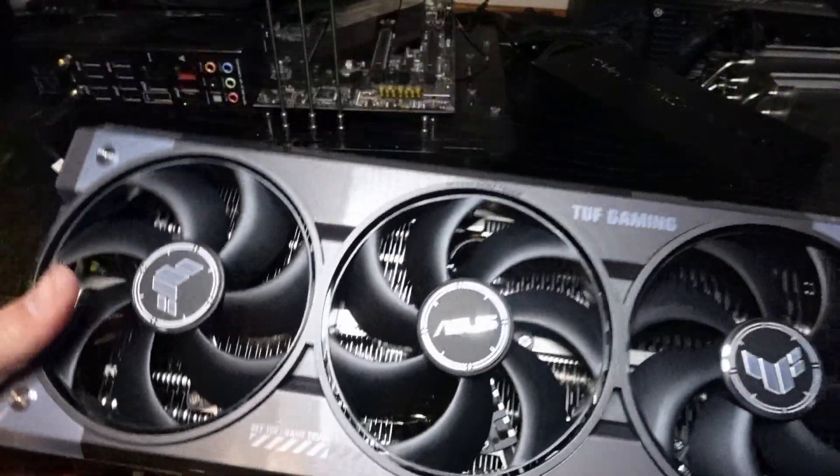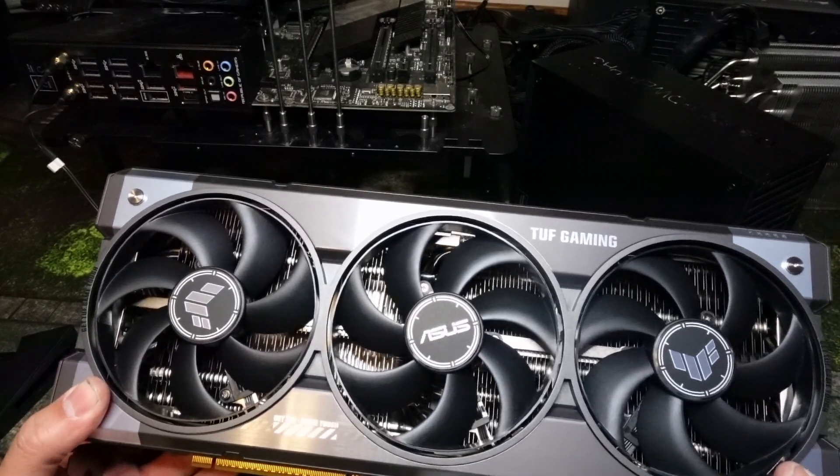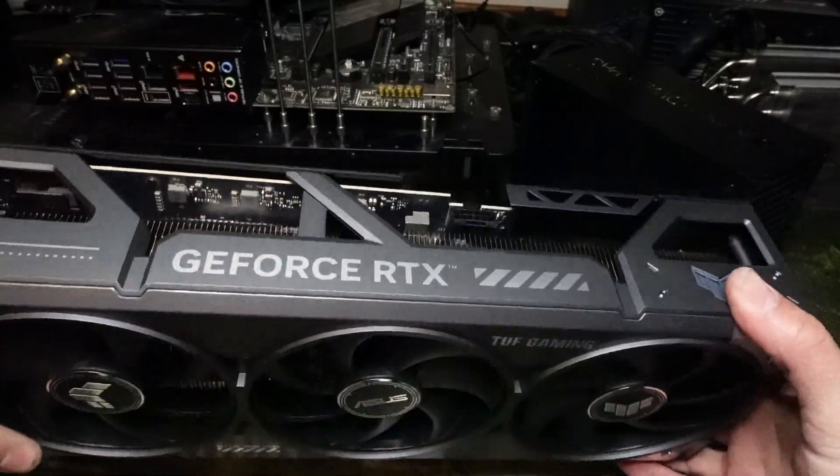So the RTX 5080 — it is a massive GPU. It's got a TDP of about 300 watts, and you need to use the 12-volt high-power cable.